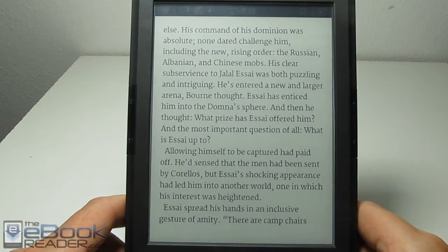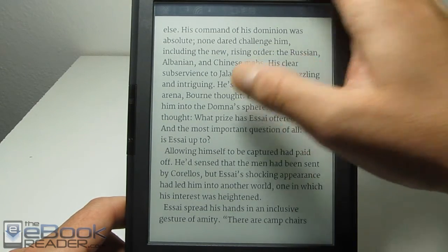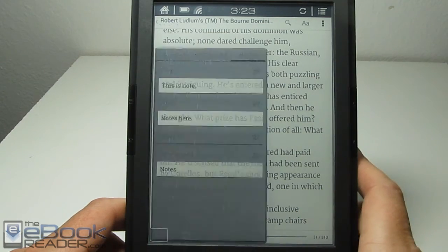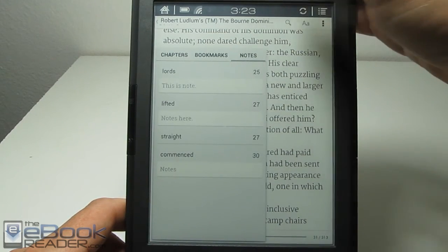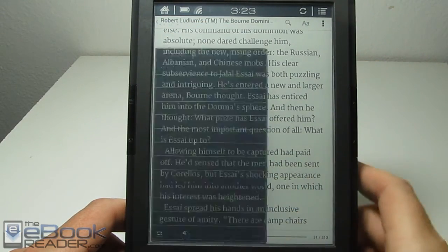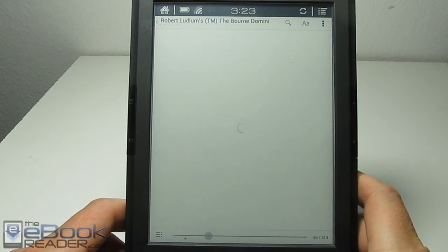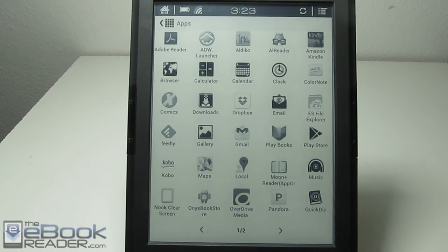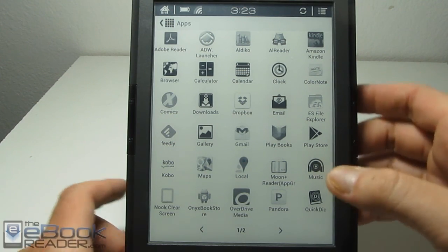This app does seem to crash a lot, but once it gets going it seems to be a little better and doesn't do it as often. We've got the notes, bookmark sections, and the table of contents. Another crash — big surprise. So I'm going to go ahead and wrap up this review. I'm getting tired of all the crashes, so I can't exactly recommend this app on this device, that's for sure. But it does work sometimes — sometimes better than others.